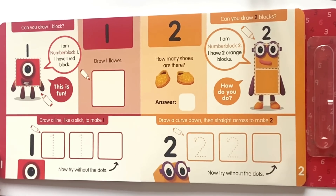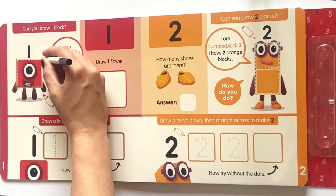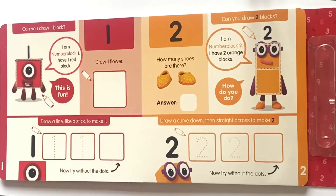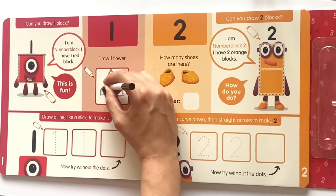Here we have the first page. Can you draw one block? I am NumberBlock 1 and I have one red block. This is fun! So we'll go ahead and draw the dotted lines around NumberBlock 1, which makes a perfect square. Next it says draw one flower. So go ahead and draw whatever flower you like. And there's our finished flower.